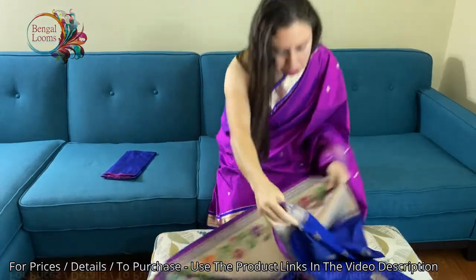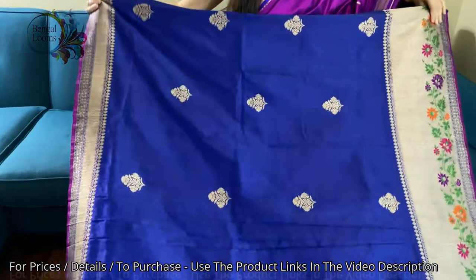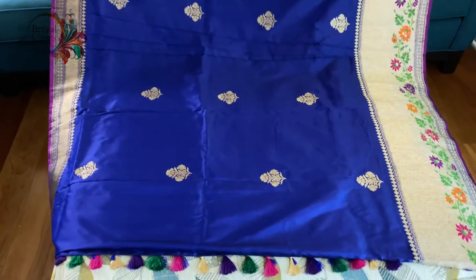Let me show you the other side of the sari. Look at how gorgeous it is, with a wider border at the bottom and a narrow border at the top.